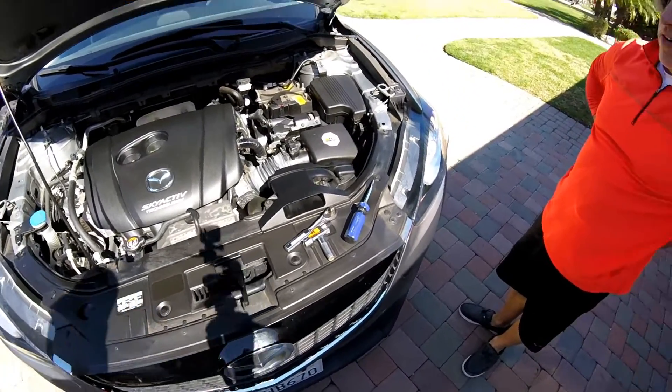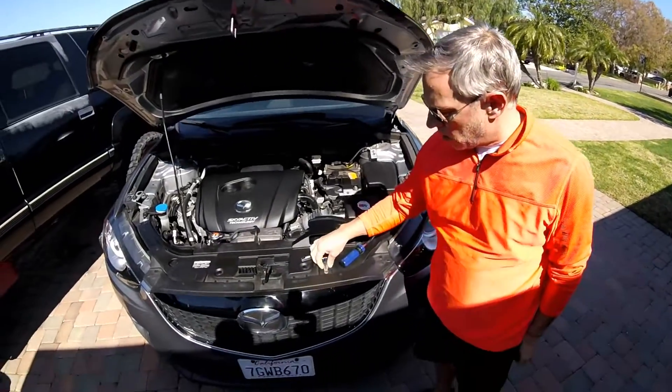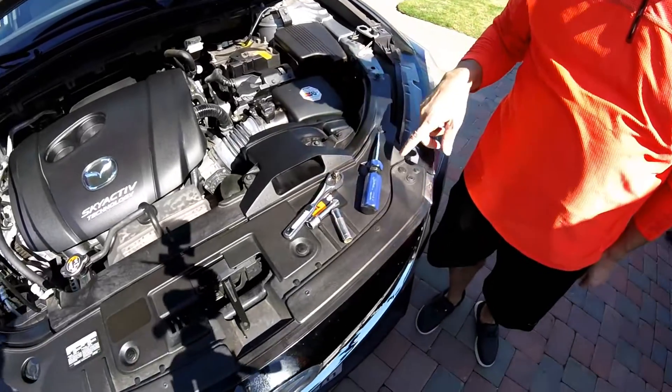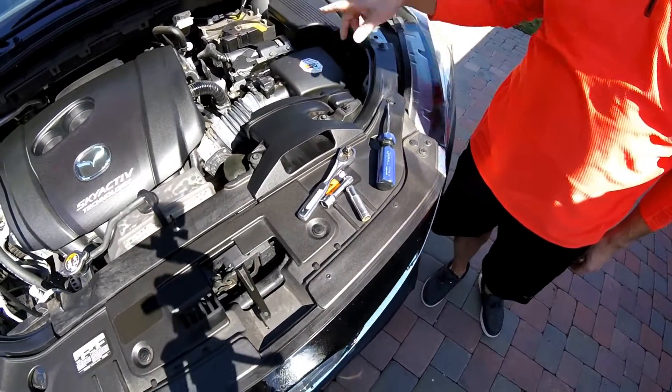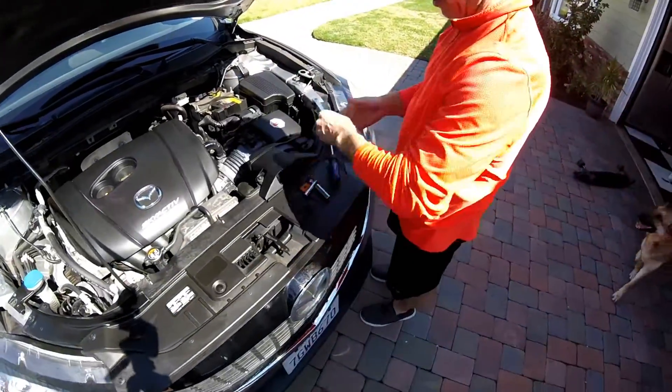To do that, it's going to be easy — a 10 millimeter socket. I like to use an extension, and then may need the screwdriver if we're going to have to spread the tabs on the battery cables.